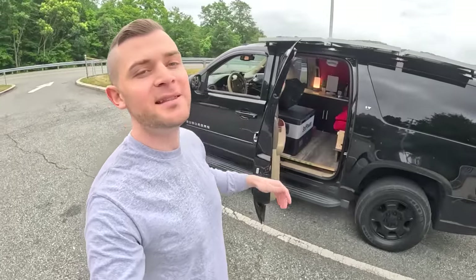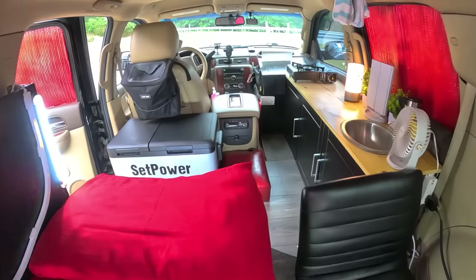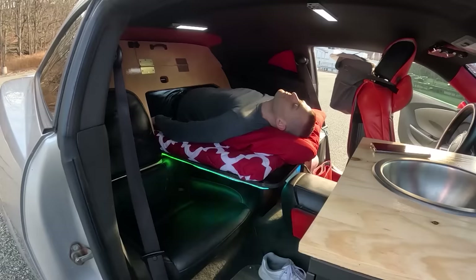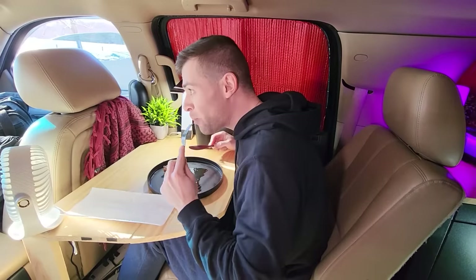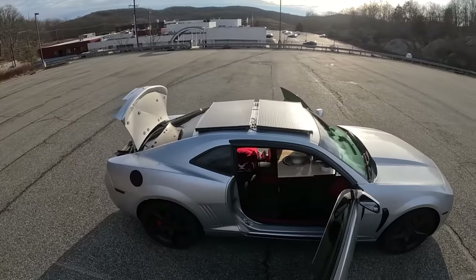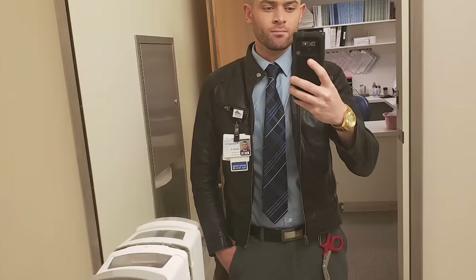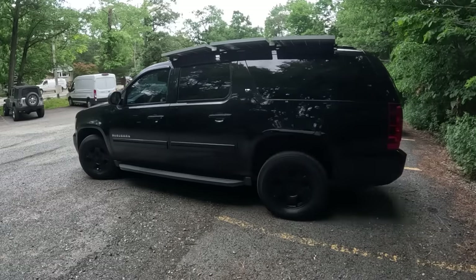This SUV has everything that a VanLife Sprinter has except the high roof. My name is Arslan and I've been living in vehicles for the past few years. I started this lifestyle after calculating how much money I could have saved by not paying rent. So far I've built and lived in a van, a sports car, and an SUV while also working in healthcare, traveling the country, and putting myself through nursing school. Right now I'm a registered nurse living out of a 2014 Chevy Suburban.